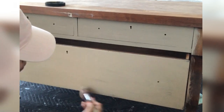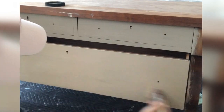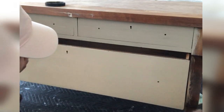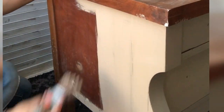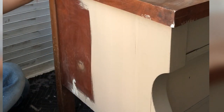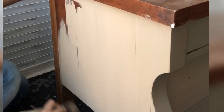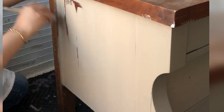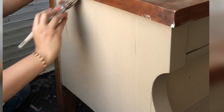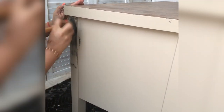You can order Wise Owl paints from the link posted in the comments, or you can look for a similar tone in other brands. I took the paint on the brush and applied it horizontally on the front and vertically on the sides, because that direction is going to play a main role when I apply the wax.